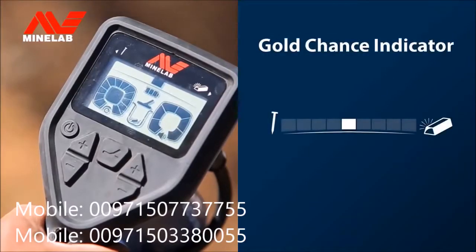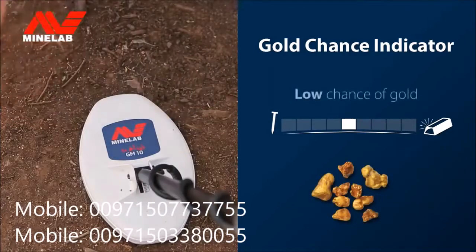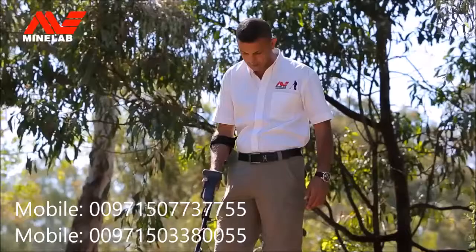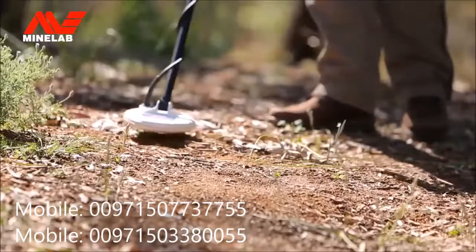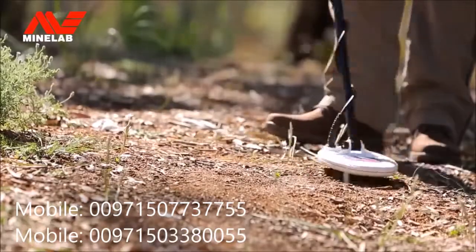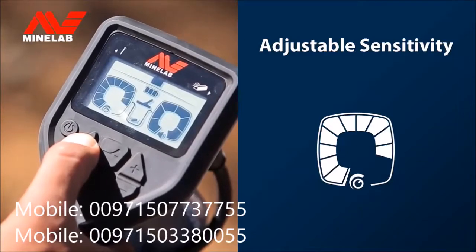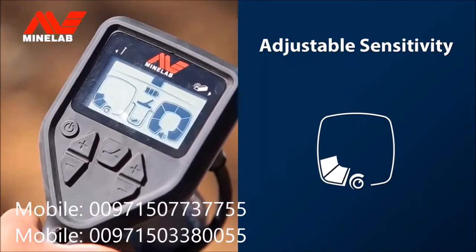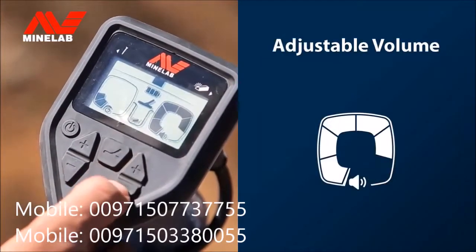The Gold Chance Indicator shows you how likely it is that a detected target is gold. You can manually adjust the sensitivity of the detector to suit the ground and your swing speed — increase sensitivity to maximise depth, or decrease it to minimise noise. The volume level can also be adjusted up or down to suit your hearing.